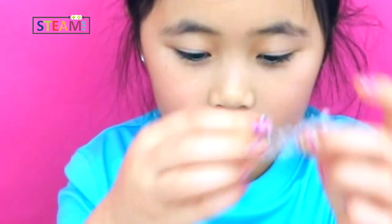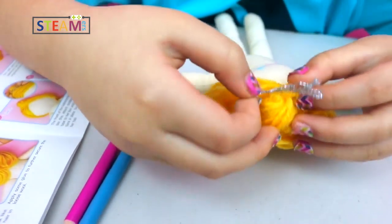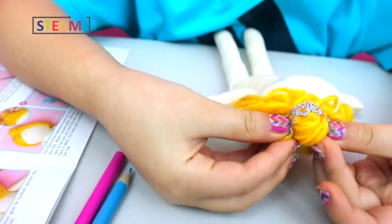It's the next day and I'm going to put the tiara on. I already did the face. This is going to be hard to put on because it's kind of messed up. I'll put the tiara on like that.